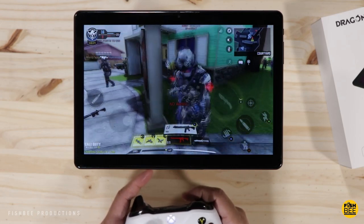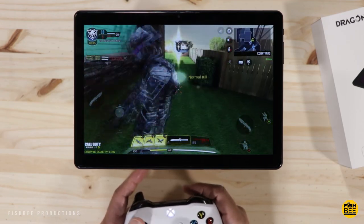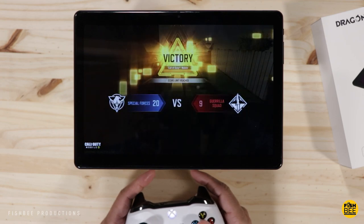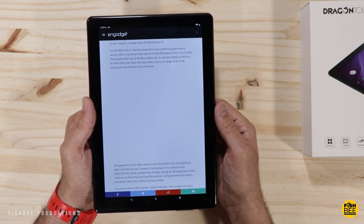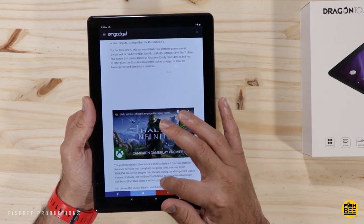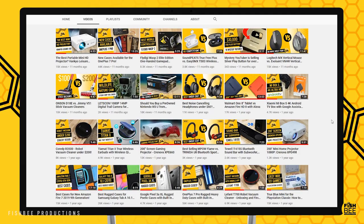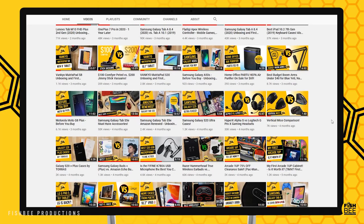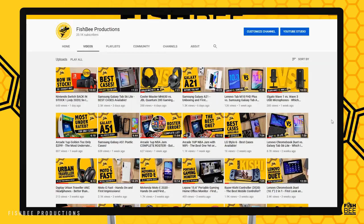Overall, this is probably as cheap as I would go on a tablet. It's fine if you're just browsing online, although some pages seem to load a little slower. For the price, you could find something similar from Lenovo or Samsung that might be a little better. Comparing it to a Fire HD 10 or the 10-inch Onn Pro tablet by Walmart, I might lean towards the Walmart tablet — it might just be a little bit better than this one. Thanks for watching — this is Brian from Fishbee Productions, and I'll see you on the next one.